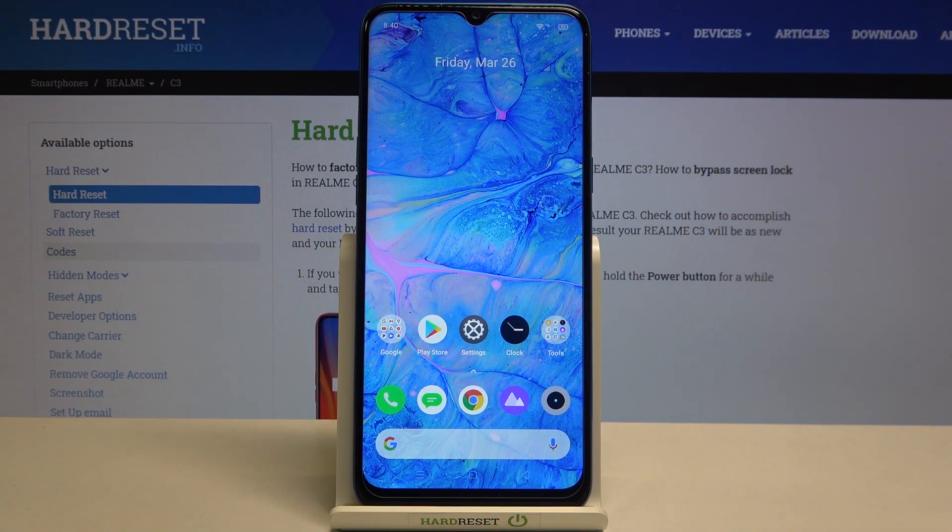Hi everyone, here with the Realme C3 and let me share with you how to add a fingerprint to this device.